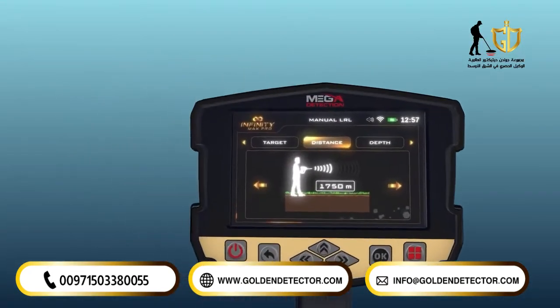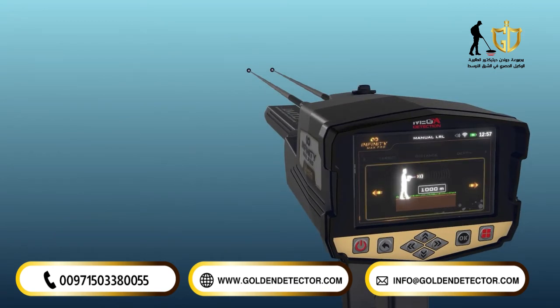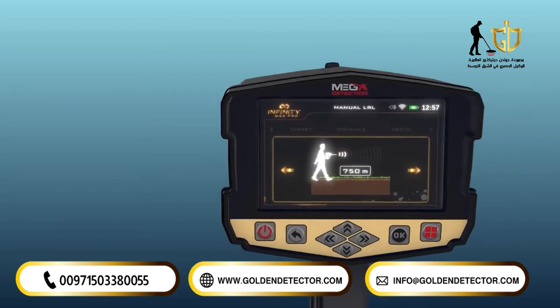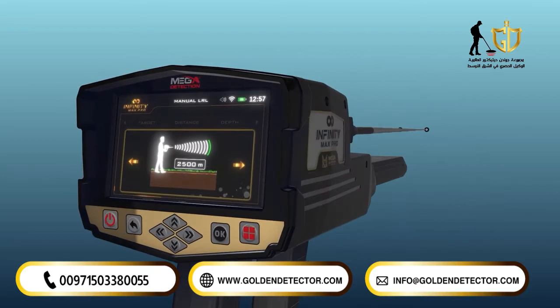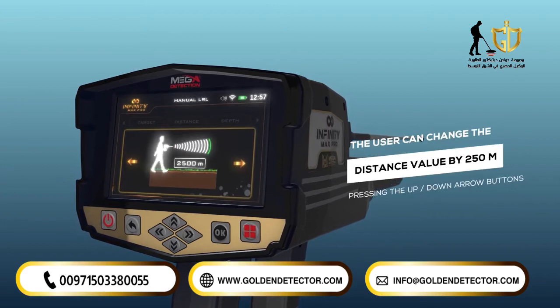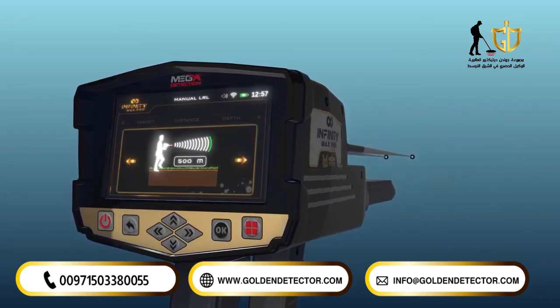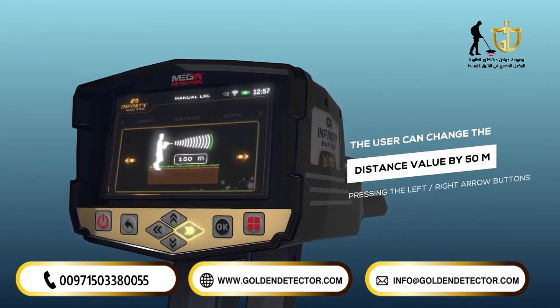Distance: the user can specify the distance to search within during the search process, meaning the user can search within a radius of this distance. This distance ranges from 250 to 3000 meters. The distance value can be changed using the left and right arrow buttons and pressing OK. Note: the user can change the distance value by 250 meters by pressing the up and down arrow buttons, and by 50 meters by pressing the left and right arrow buttons.